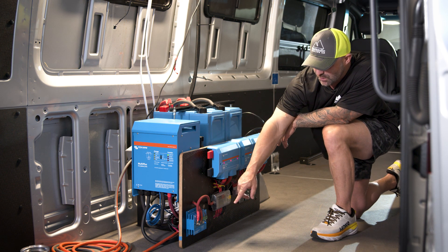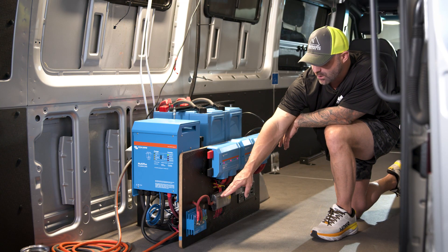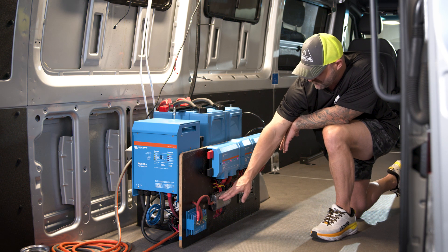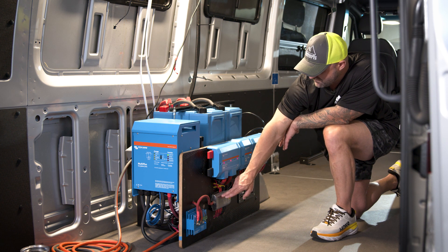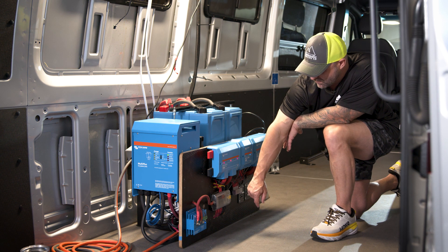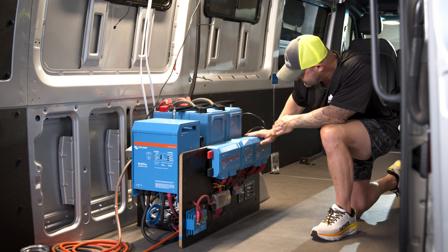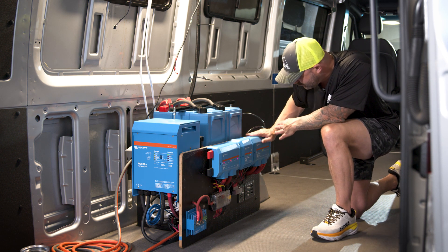We also have a Victron 220 Battery Protect, which will turn off your ability to use battery power based on low or high voltage. We're routing that through the Blue Sea C12 gang fuse box, used for all of the smaller accessories in the vehicle — fans, portable outlets for your phone, your refrigerator. Currently the air conditioner is being routed through the Lynx distributor as well, but you can just as easily run the air conditioner through your Battery Protect to free up a spot in the Lynx distributor.